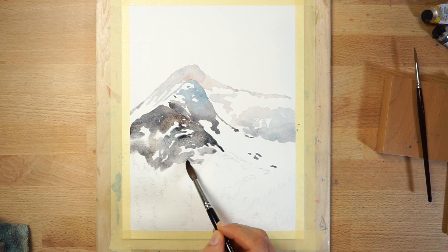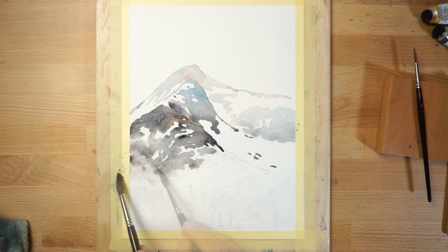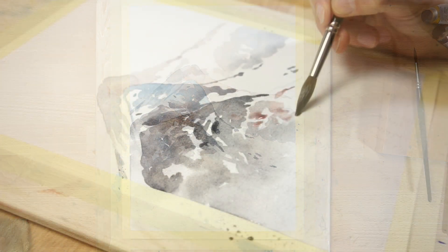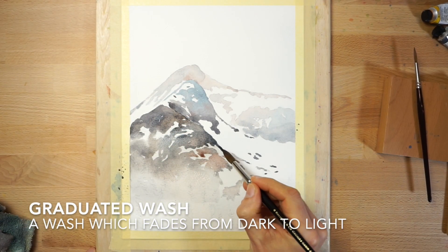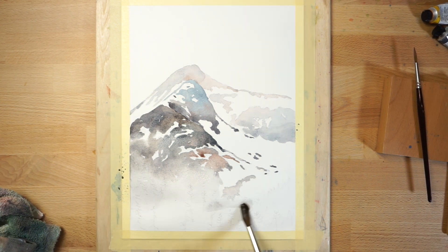This time, when you reach the bottom edge of the mountains, start to add clear water to your brush and blend the grey color so it becomes lighter towards the bottom of the sheet. This produces what's known as a graduated wash. The aim is to give an impression of mist or fog around the base of the mountains by making the color lighter.